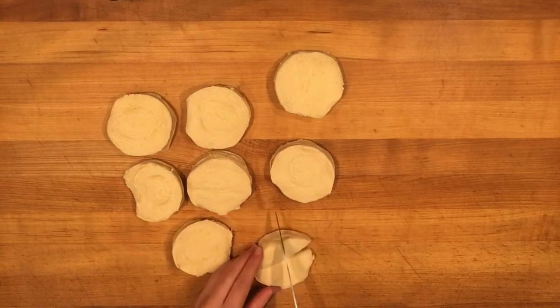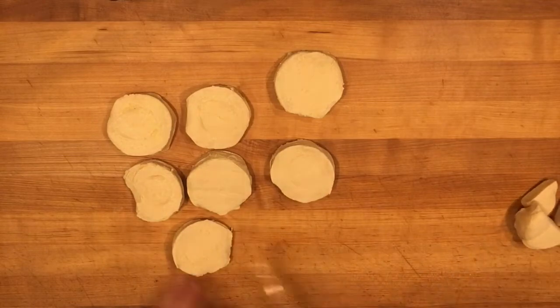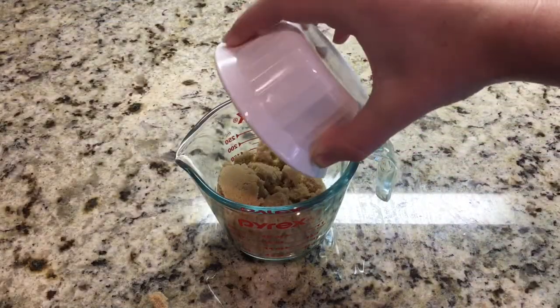In a microwave-safe bowl, you're going to heat together half a cup of brown sugar and six tablespoons of melted butter.